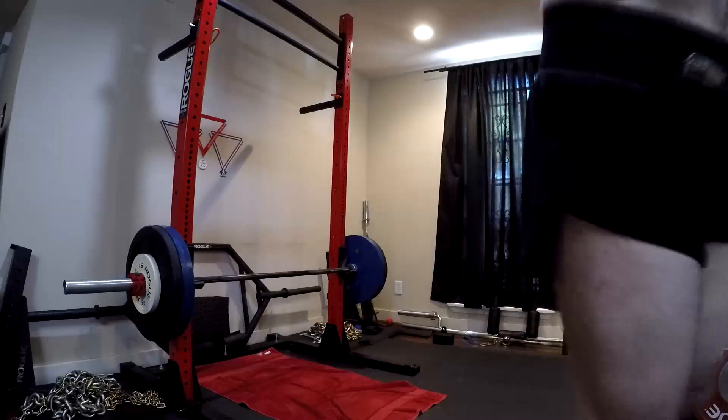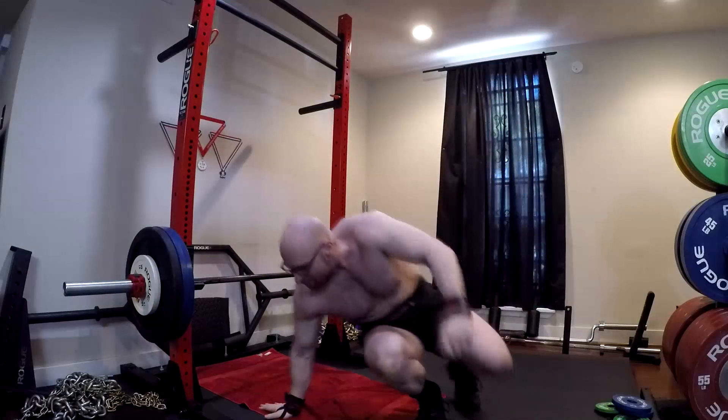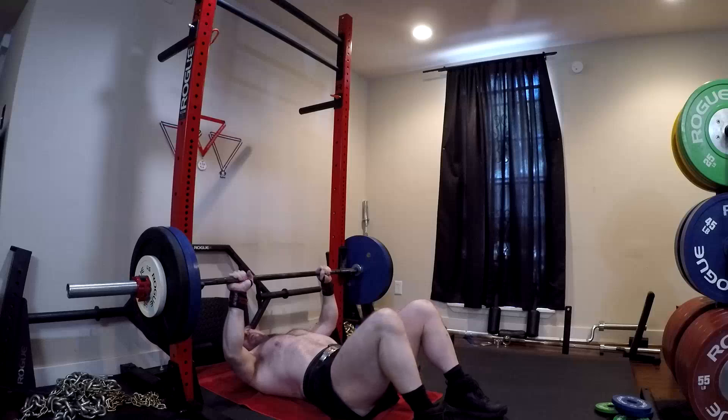You have that hold at the bottom — you have to move that weight from a dead stop. You don't get a stretch reflex on it, but you get some solid dead stop training in, which is useful.